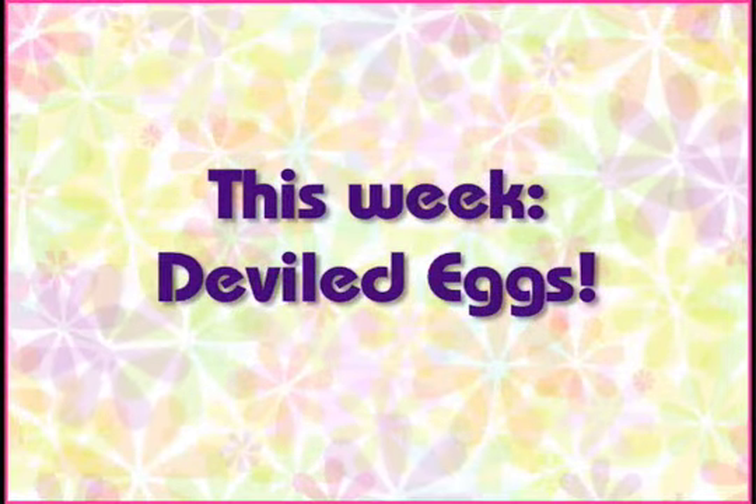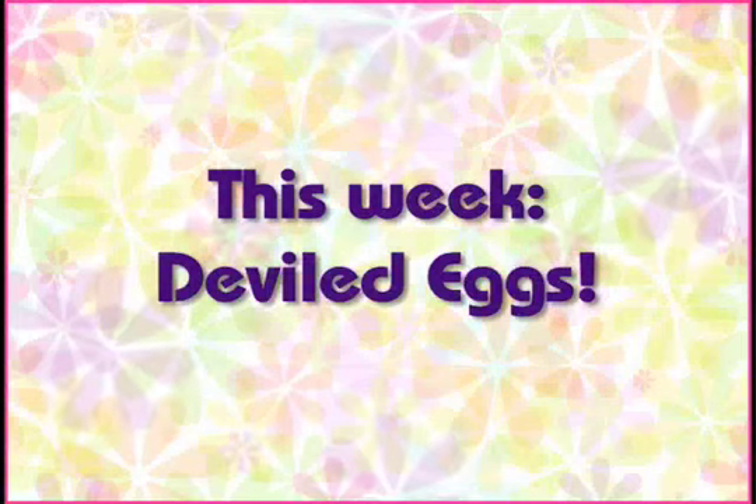This week is the first in a three-part series from an episode about picnics. For our picnic today, we're going to have one of my favorite dishes. Deviled eggs!